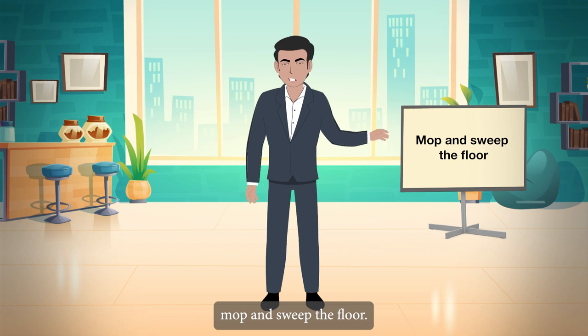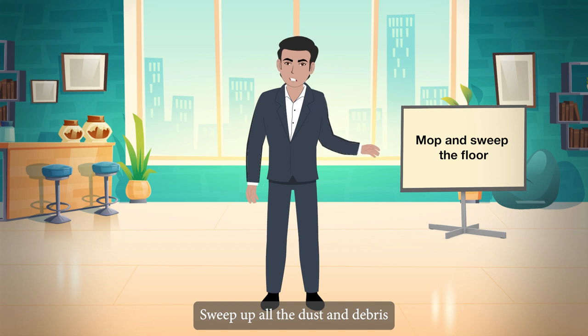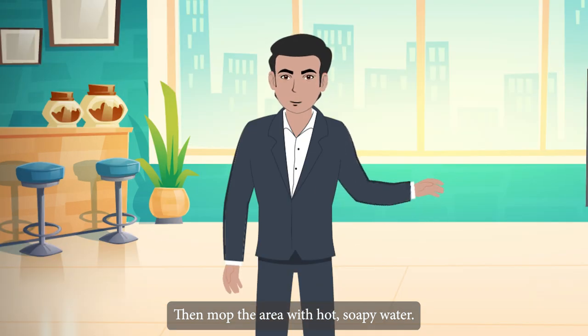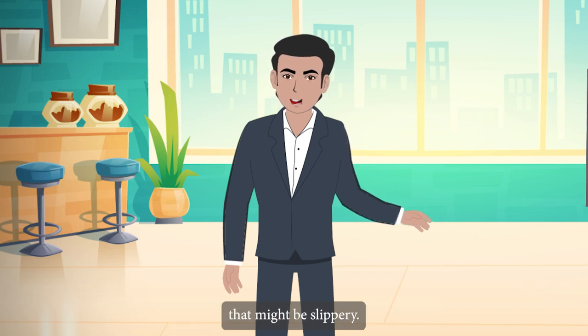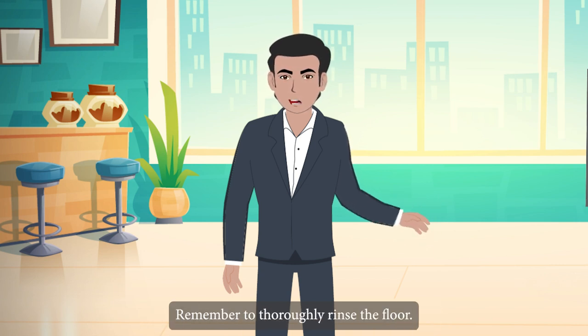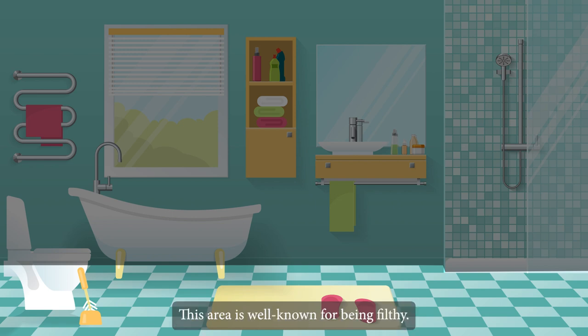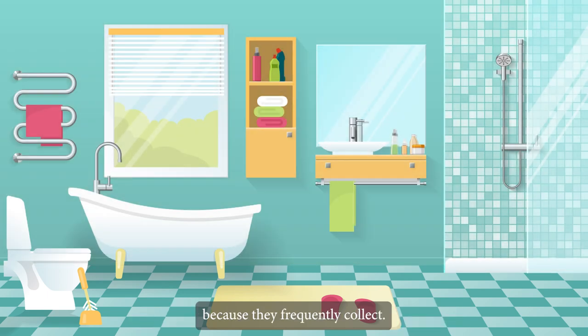Mop and sweep the floor, starting at the area furthest from the door. Sweep up all the dust and debris you've loosened, then mop with hot, soapy water containing bleach. Rinse the floor thoroughly to remove any slippery soap residue. Thoroughly clean the areas where the toilet bowl is attached to the floor, as this area is known for being filthy. Also remember to clean the base mouldings and baseboards, which frequently collect dirt.